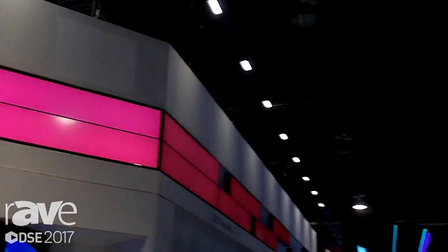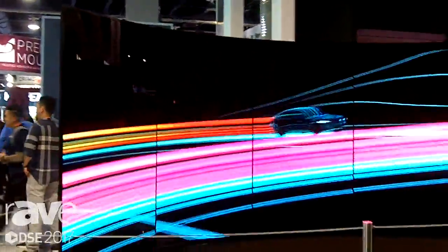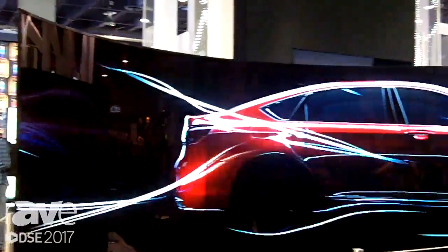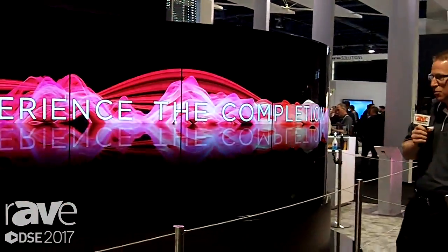Hi, Carl Jackson here with you at Digital Signage Expo 2017 in Las Vegas. Here we're taking a look at our 1x8 dual view curved 65 inch OLED signage. This beautiful piece of artwork is completely self-contained with all of the processing happening in the base that you see.